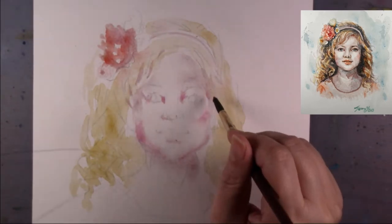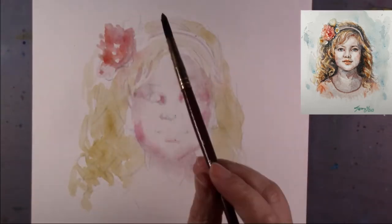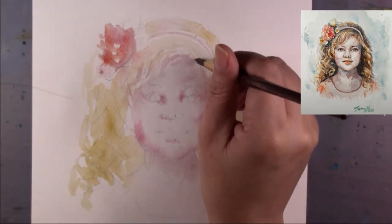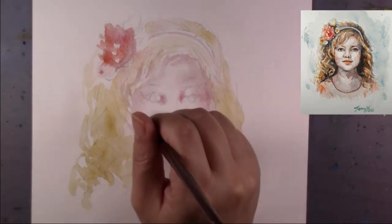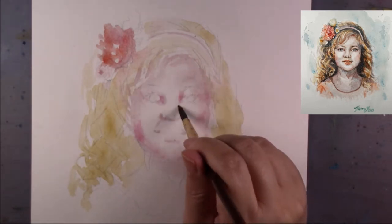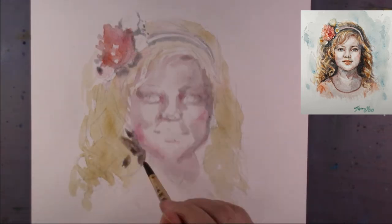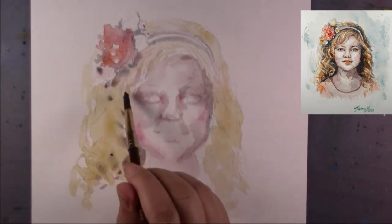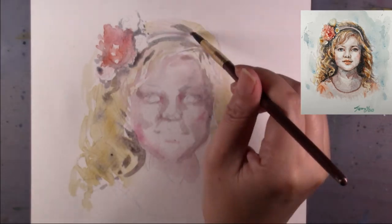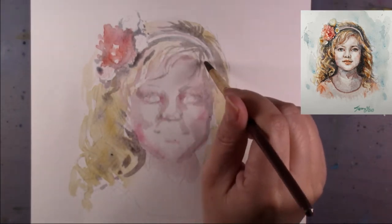Hi everyone, today I'm going to show you how to paint a watercolor cute girl portrait. For this portrait, the most important thing is I use the wet-in-wet method to put down the first layer of watercolor. This way will keep the charming parts of a loose watercolor painting. First of all, on the face I put the skin tone and the yellow color of the hair using a wet-in-wet method.